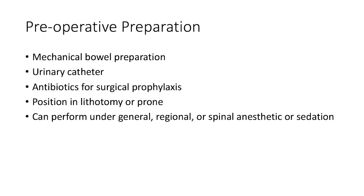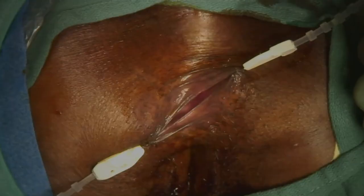The patient should undergo mechanical bowel preparation prior to surgery. A urinary catheter is placed and antibiotics are given for surgical prophylaxis. The patient is placed in lithotomy or prone position. Surgery can be performed under general, regional, or spinal anesthesia, or with light sedation and local anesthetic.